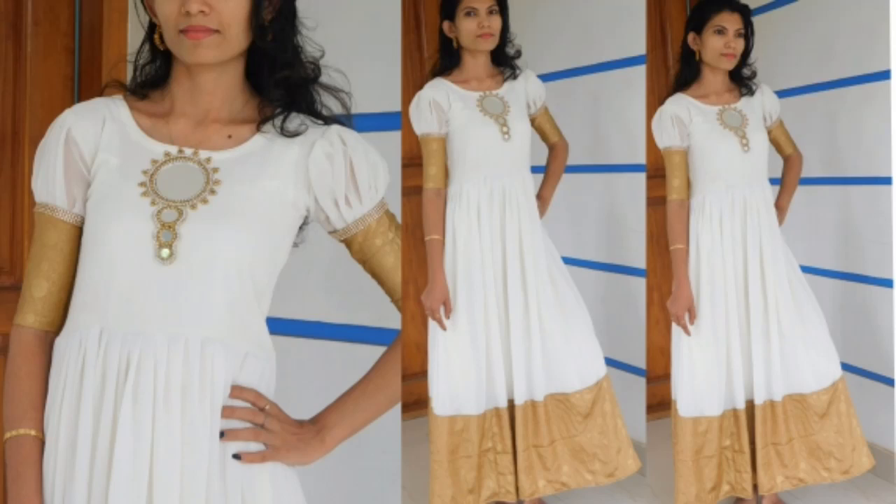Hi friends, I'm going to show you how to cut the sleeve design of this gown. I've already stitched the gown in this video, and now I'm going to cut the sleeve.